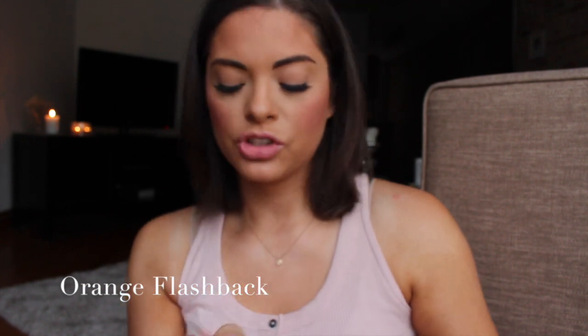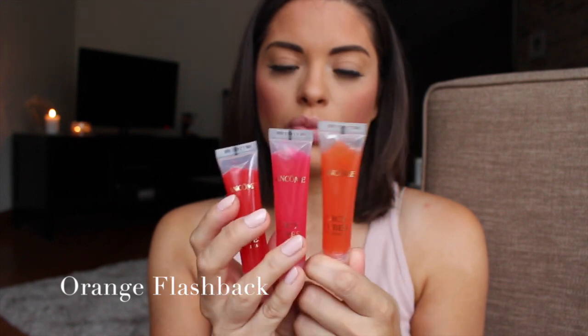Orange Flashback — just like the last two, these are all kind of the more bright neon colors with no shimmer or glitter. This one has not much pigmentation at all — I expected a little bit more. This might as well be the clear gloss because there is nothing there, honey.